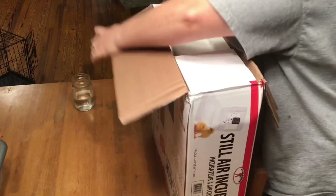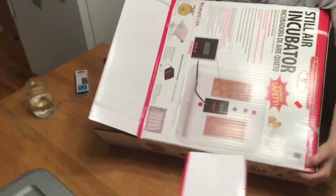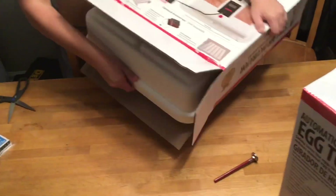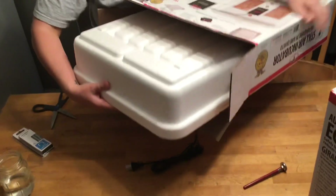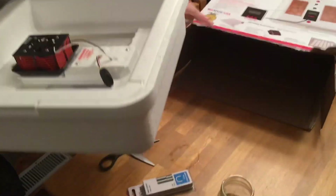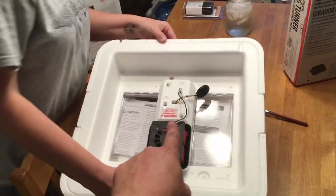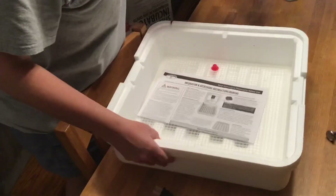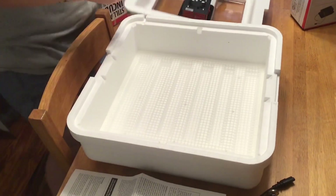The still air incubator is styrofoam — you might think that's not great, but a lot of people use this and it's quite common. I think it's going to be a good insulator. It's supposed to hold about 41 eggs. This is the heating unit, which comes with directions we'll be looking at in a few minutes. This is the bottom, and it's got a plastic tray at the bottom to sit the eggs on.